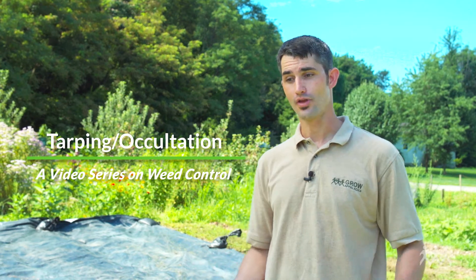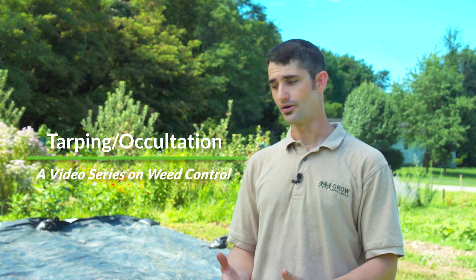Hi, I'm Matt. I'm a small farm production advisor from Grow Appalachia, and today we're going to be talking about tarping. Tarping can also be called occultation because you're blocking the light out, and what we're doing here is we're trying to keep the weeds from growing.